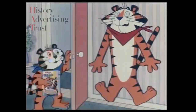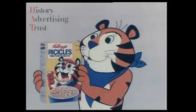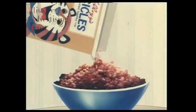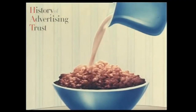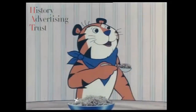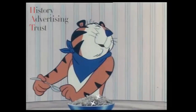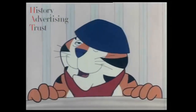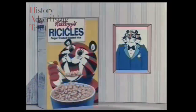Dad! Dad! Are you on a diet, Dad? What's up, Tony Junior? Look — Kellogg's is giving me my very own cereal. Ricycles? What are Ricycles, son? Look — super little puffs with crispy rice. But why Ricycles? Because they've got this lovely crunchy frosting, Dad. Mmm, that's what makes them Ricycles. That's my boy. That's my Ricycles.